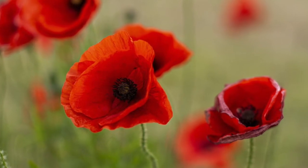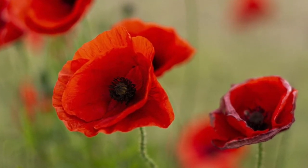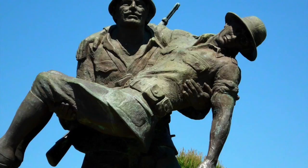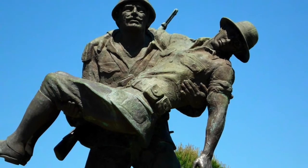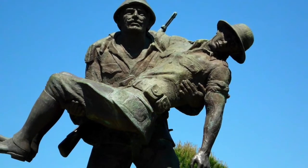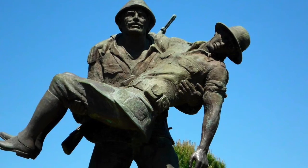Hi guys, today we're talking about a very important event in our calendar each year, and that is Anzac Day. As you can see I'm wearing my poppy, and poppies are a flower of remembering. Anzac Day is held on the 25th of April every year. On this date in 1915, which was a long time ago now, there was a big war happening. That war was called World War One.